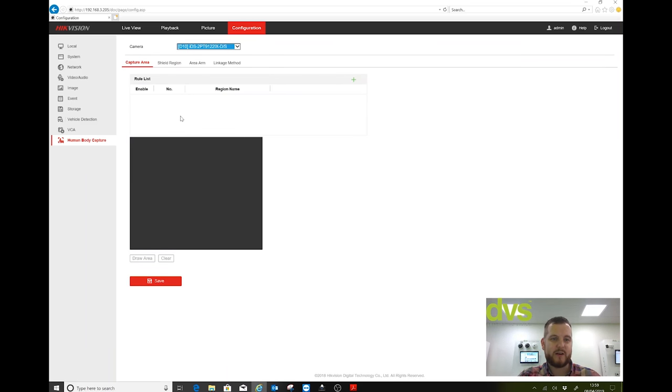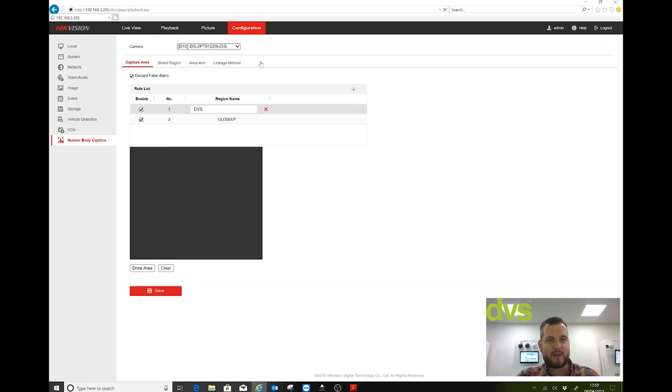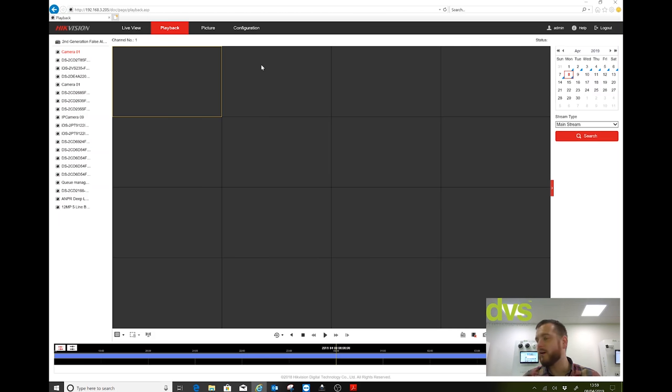The human body capture camera does support that function. What it does is like a robocop head — when it detects movement in the scene it scans around, zooms in with the PTZ and takes a snapshot of that person. A very separate technology but we have got that if you need it. For playback and false alarm checking you either do it on the NVR local GUI or on iVMS-4200.